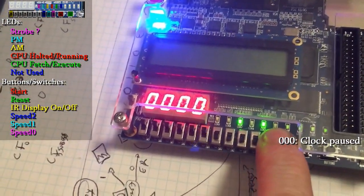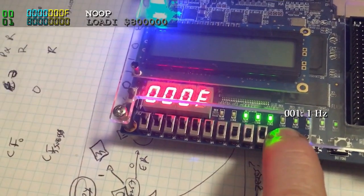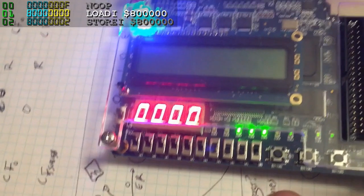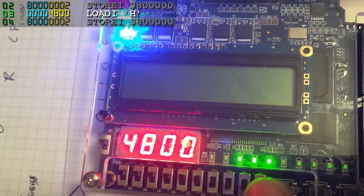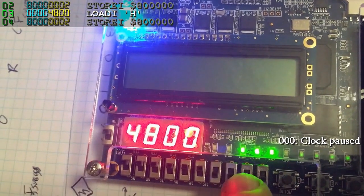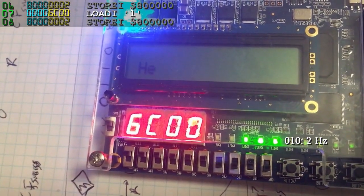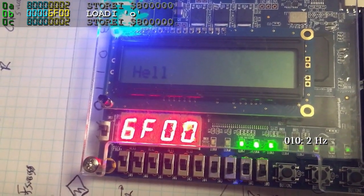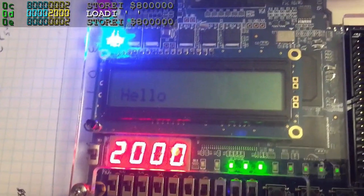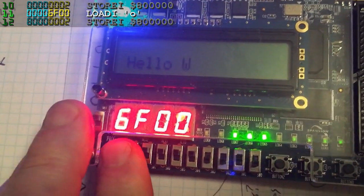The three rightmost switches set the speed. The instructions can now clearly be seen, and the CPU cycle state LED blinks. The leftmost switch turns the instruction display on and off — and by off, I mean all zeros.